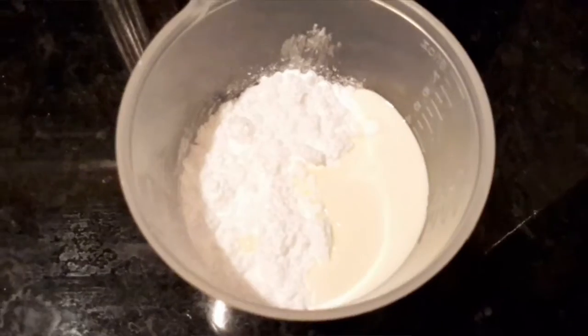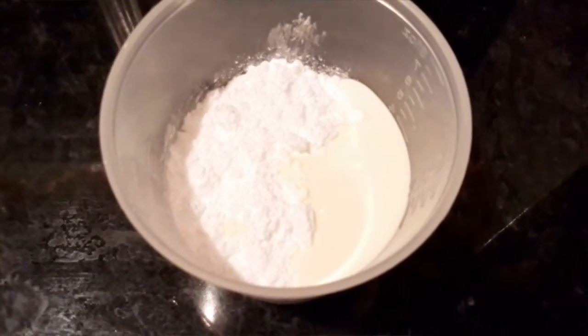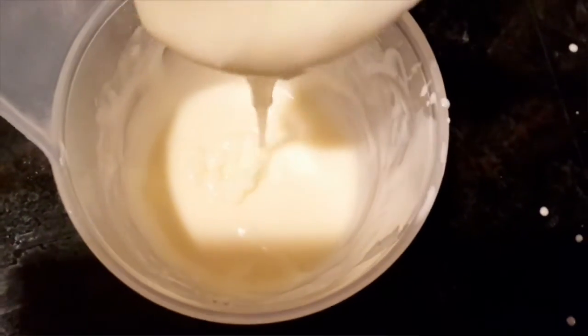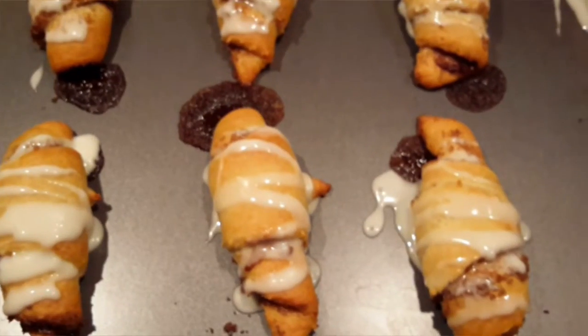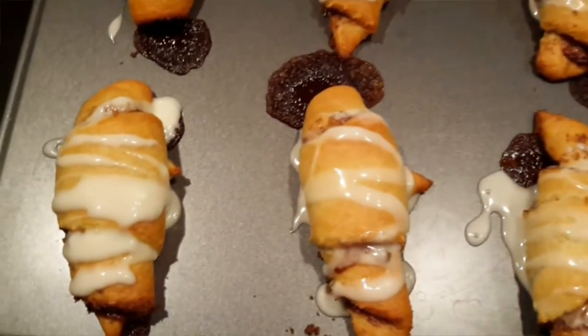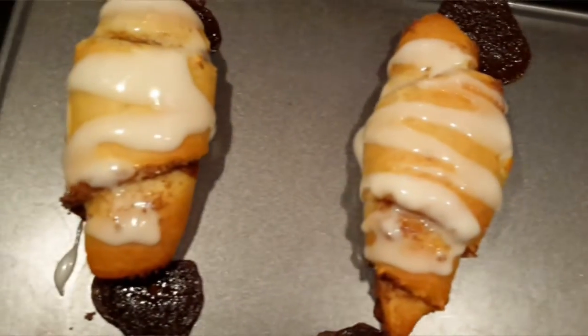Let them cool off, then in a bowl place your powdered sugar with heavy cream and mix it up. You can make it to whatever thickness you like — more runny or more spreadable, whatever you prefer. I like to drizzle mine.